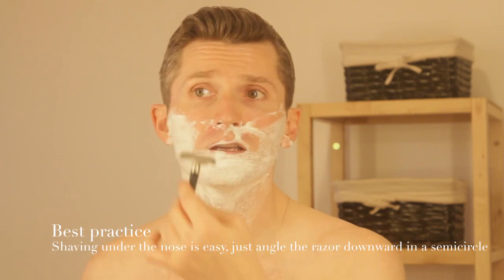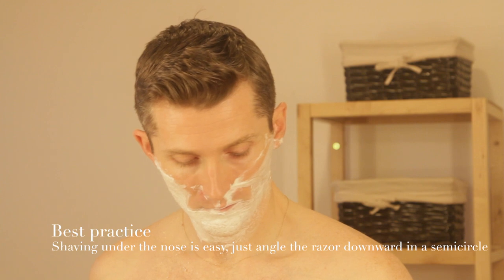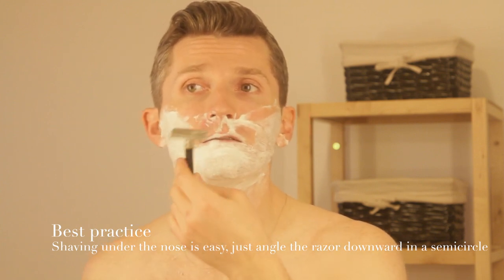A lot of people think it's tricky to shave the area at the nose, but it really isn't once you get the hang of it. It's all about angling the razor. That's the key. Don't press — just rotate it. And there we go. Not hard at all.